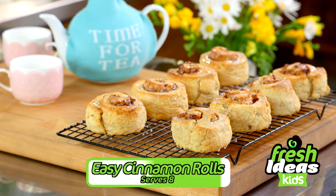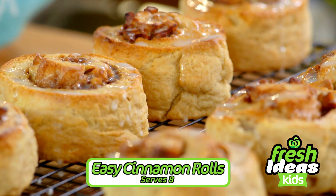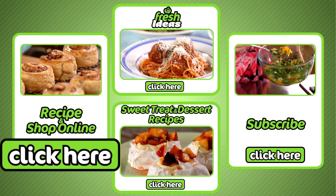And there they are — easy cinnamon rolls. The perfect after school treat or for mum's morning tea. All ingredients can be purchased at your local Woolies and online by clicking here.